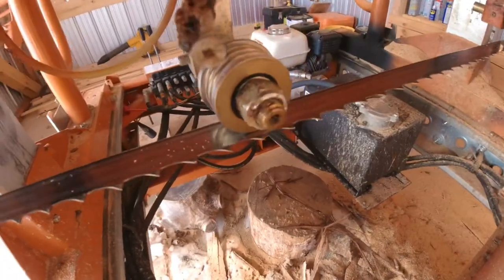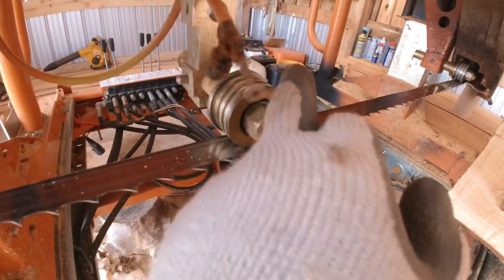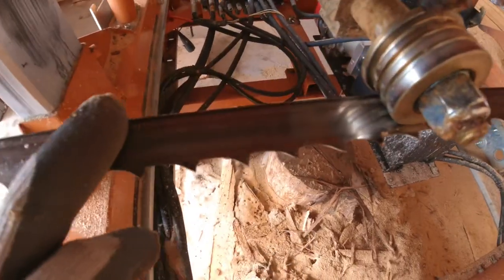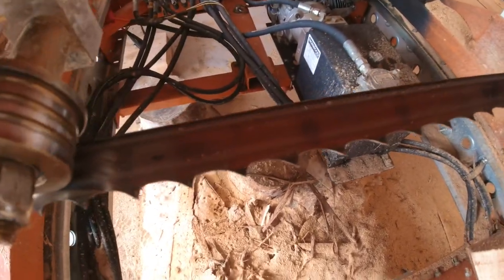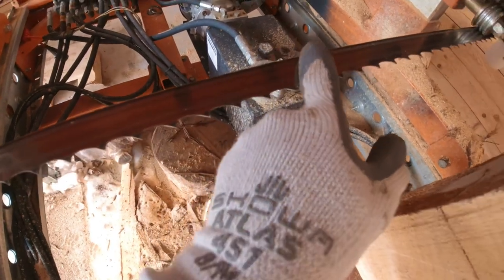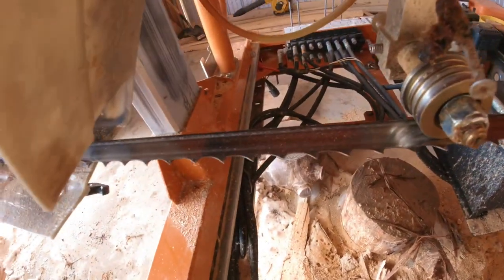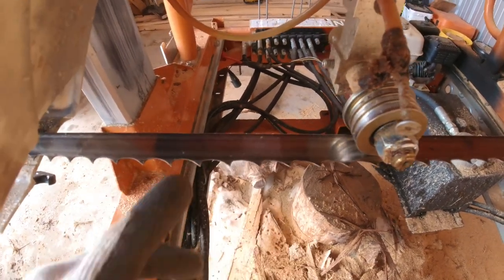Alright, so here we are at the blade. This is the side that's adjustable. I'm noticing just a little bit of sawdust caked on the roller and a little bit on the blade. You can see there's kind of a line on the back edge of the blade, but when I run my glove across it I can wipe it all off. The big difference I'm seeing is there's a little sawdust buildup, but hardly any of it sticks to the blade like it did prior to running diesel fuel.